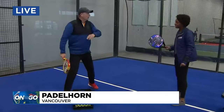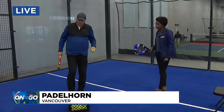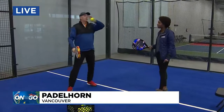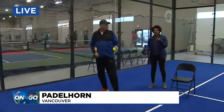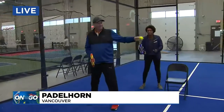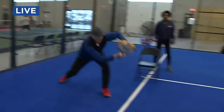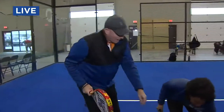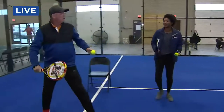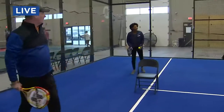Another situation is when the ball comes off the back wall. There's a situation when the ball comes, you just let it pass, and then it comes off the wall — it would look something like this. Fran, show us how the experts do it. It comes off the wall, and then I hit it like that. Nice — so I bend the knees a little bit and I'm kind of moving with the motion. We've got more padel ball coming up this morning.